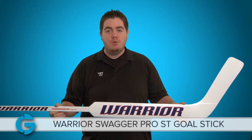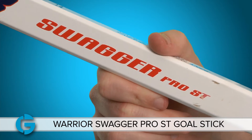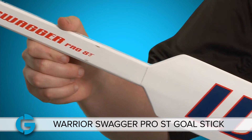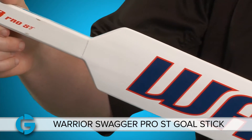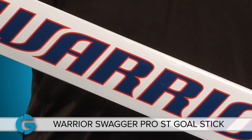Hey goalies, it's Jeff. Today we're going to talk about the Warrior Swagger Pro ST. The Swagger Pro ST has been the workhorse of the Warrior goalie stick line for several years and it is the favorite of several pro, minor pro, and amateur goalies. Let's take a closer look and see what makes it so well loved.